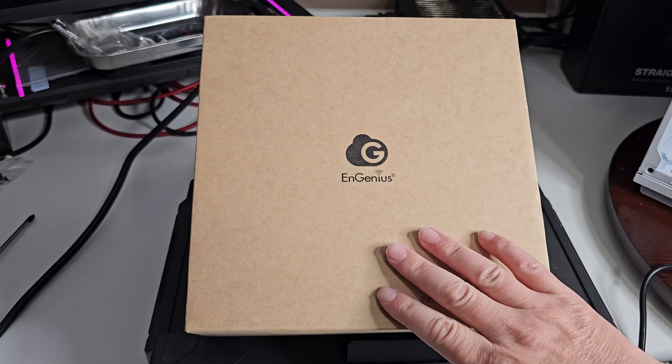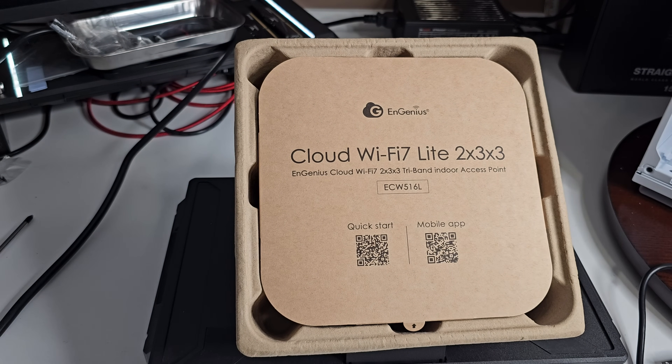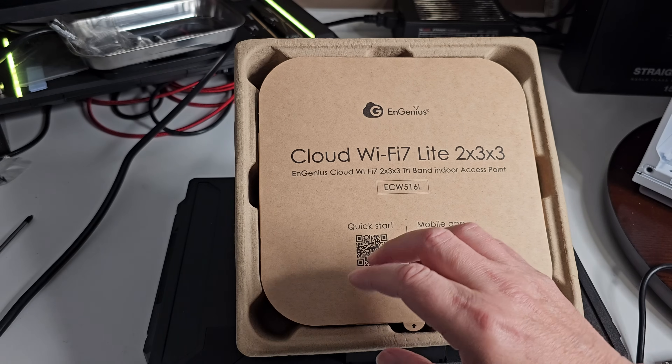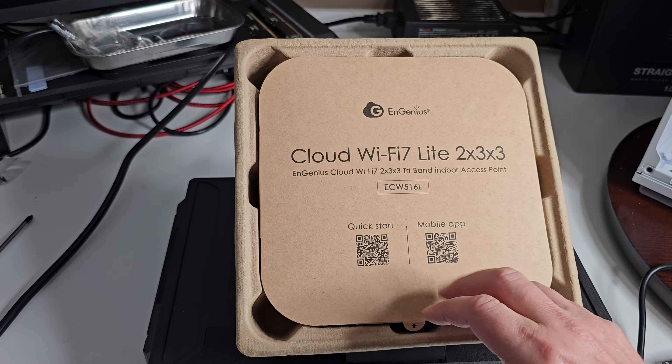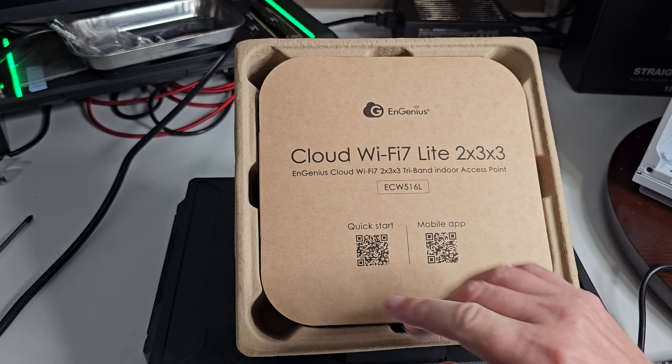Let's get it out of the box and see what it looks like. This will do — from the cloud — Wi-Fi 7, 2x3x3. Tri-band indoor, which is really nice. You've got a couple of QR codes, a quick start guide, and a mobile app to set it up.